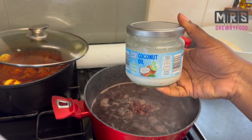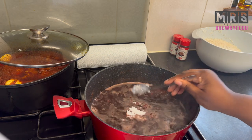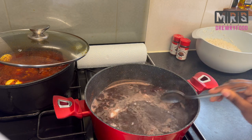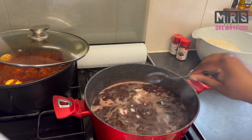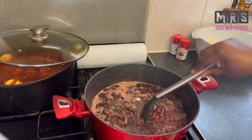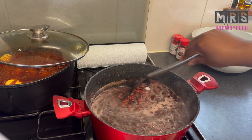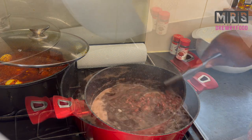Now it is the right time to add in my coconut oil. If you are in the UK or Germany, I bought mine from Aldi and it is an excellent one. I usually add two tablespoons of coconut oil and stir it until it is nicely dissolved. You can use any type of oil you like or even margarine.